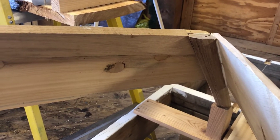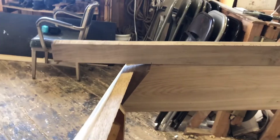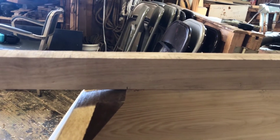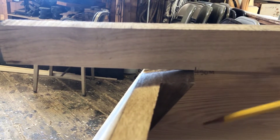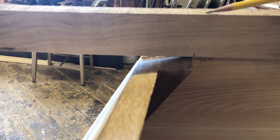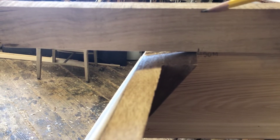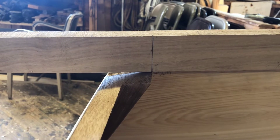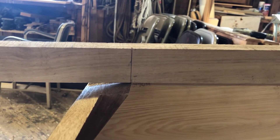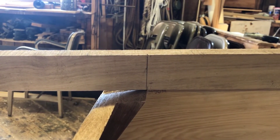Now that the chine is cut at the stem, we've got to cut it at the transom. It's always good to cut your chine so it's a little bit longer than what you need, in case you make a mistake. You can see that it's hanging over the boat, and in its final position it's going to swing down quite a bit. We want the bottom of the chine to end up right there, so I'm going to square a line straight up here and call that my bottom. I've drawn a line, and now that the bottom of the chine is set I can cut it.